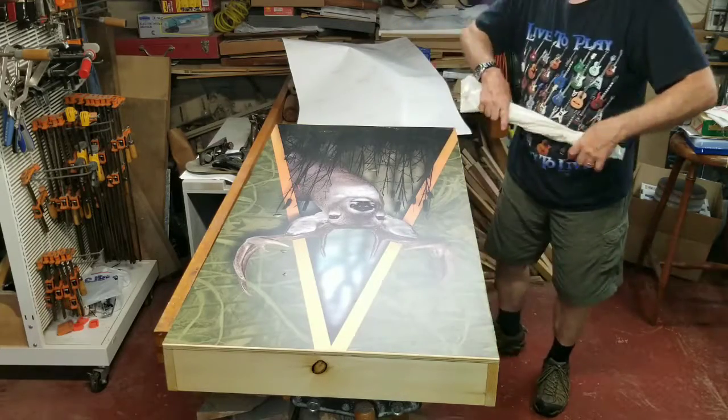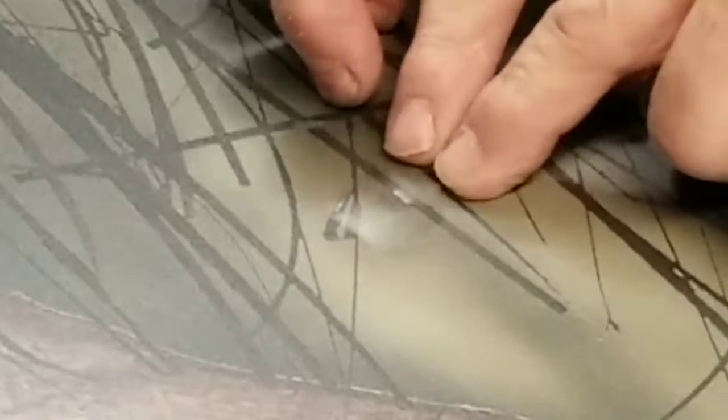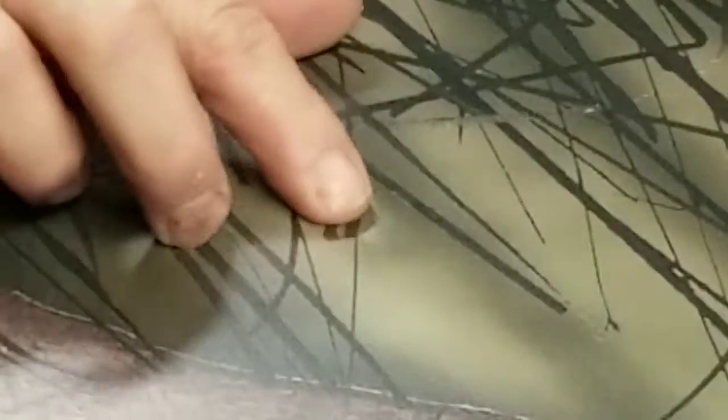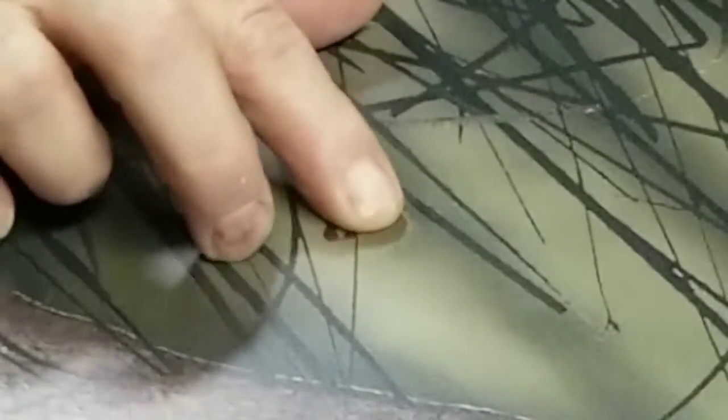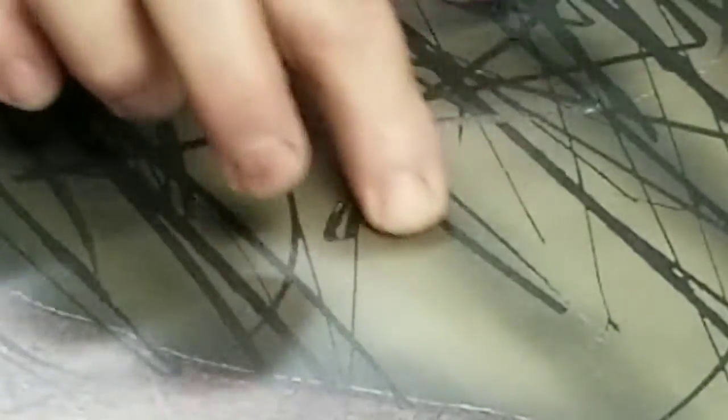I'm going to give you a close-up and show you some of these bubbles and how we're going to work on those. So you can see our bubble here. If you have any kind of graphic that's got lines, that makes it kind of easy to do a little slit. What you want to do is work the air out of that bubble toward your little slit, and nobody will even see it. So go over your entire board, look at it from low-light angles, and if you find that you have more bubbles, go ahead and work on them.